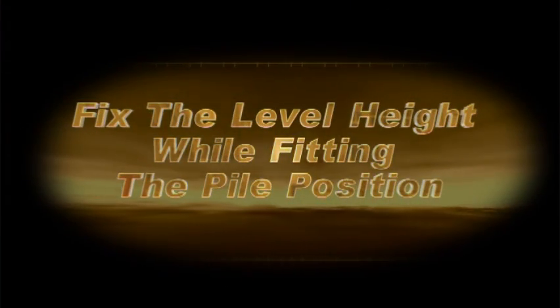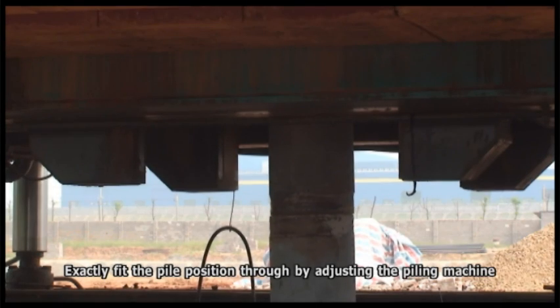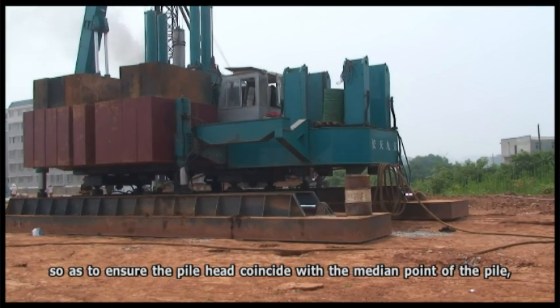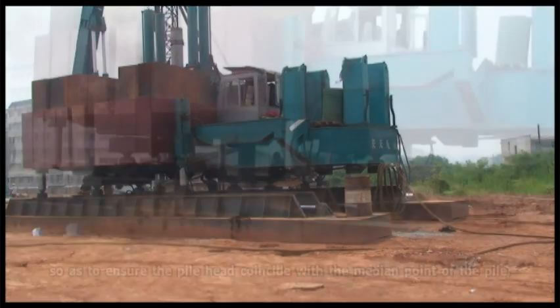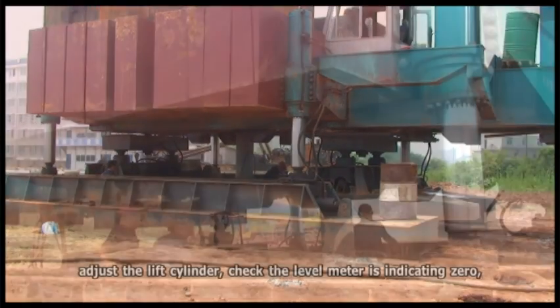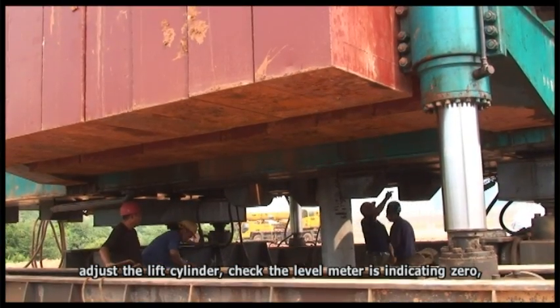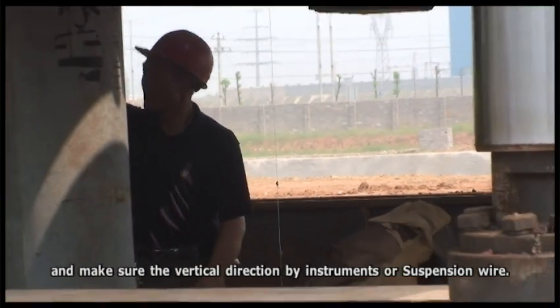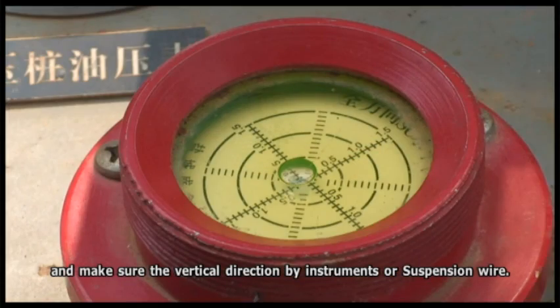Fix the level height while fitting the pile position. Exactly fit the pile position by adjusting the piling machine so as to ensure the pile height coincides with the main point of the pile. Then load the long outrigger and raise the short outrigger off the ground. Adjust the lift cylinder, check that the level meter reads zero, and verify vertical alignment using instruments or a suspension wire.